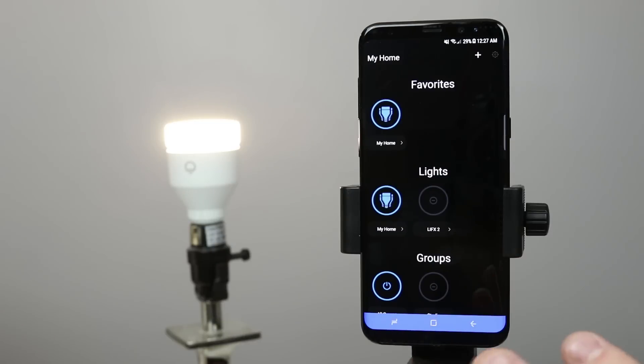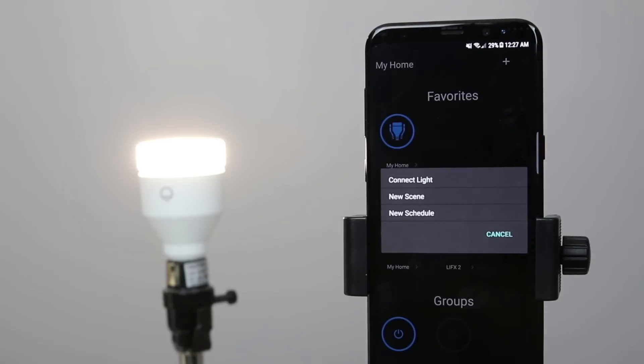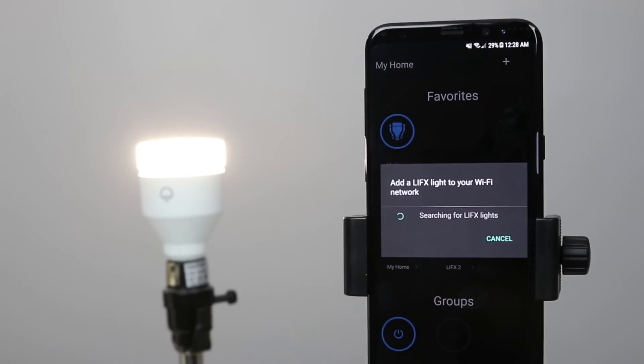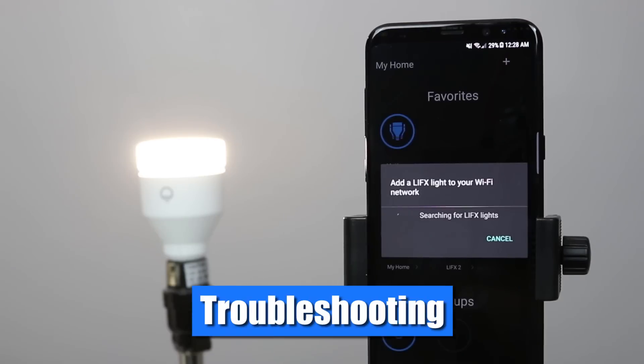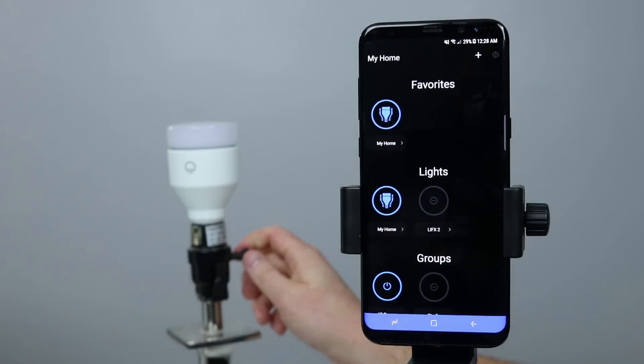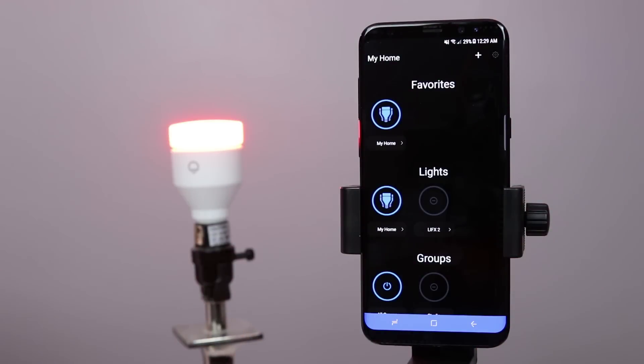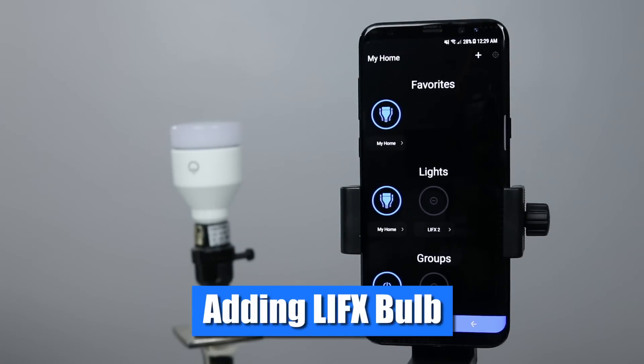If you have not added any bulbs, this will be a blank black screen. Click on the plus and connect a new light. You can also create a new scene or a new schedule. Select new light and it will automatically find any LIFX bulbs that are close by and ready to connect to the network. If for any reason you cannot find the LIFX bulb or have trouble setting it up, you can factory reset the light bulb by turning it on and off five times. You will know you have successfully factory reset the bulb when it flashes multiple colors.